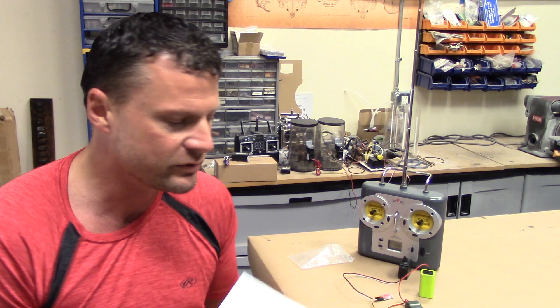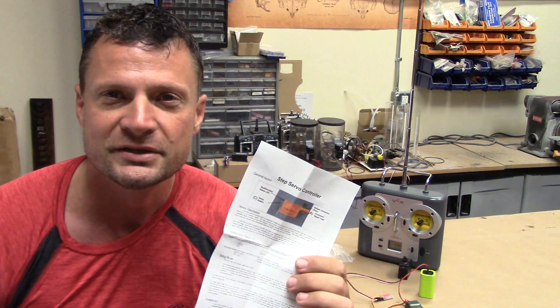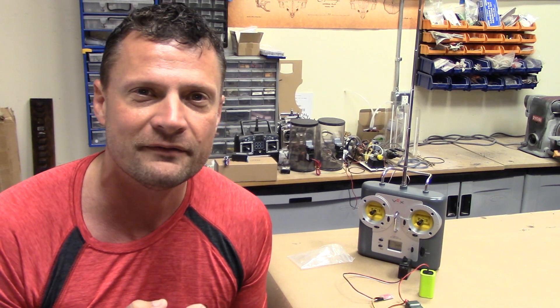Up to now, you've kind of had to tough through it or utilize other radios. But now, in conjunction with Kevin MacLeod of KMC Designs, we have come out with something called the Step Servo Controller. I'm going to show you what this looks like, how you use it, and the power of the product. So let's get started.